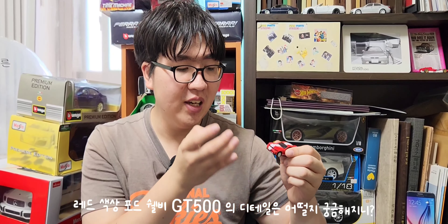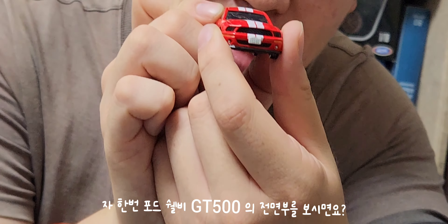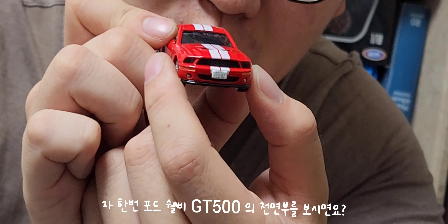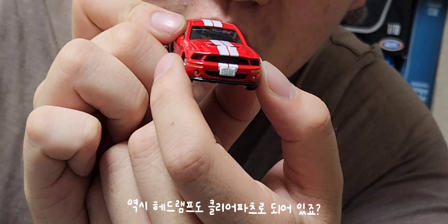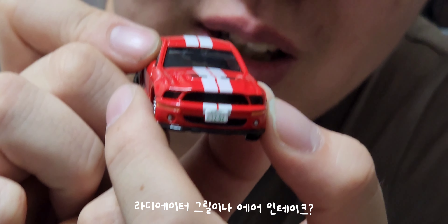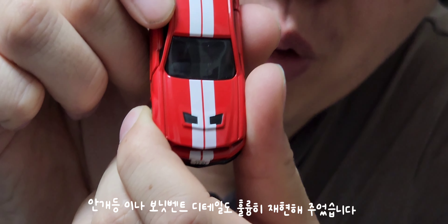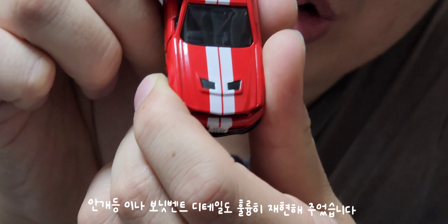이제 한번 전면부로 보여드리겠습니다. 포드 셜비 GT500 모델 전면부를 보시면 헤드램프도 클리어 파츠로 되어있고, 라디에이터 그릴, 에어 인테이크, 안개등, 그리고 보닛 펜더 디테일도 훌륭히 재현해줬습니다.